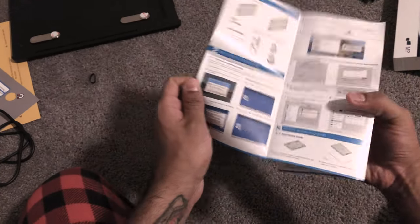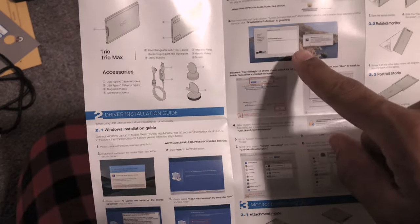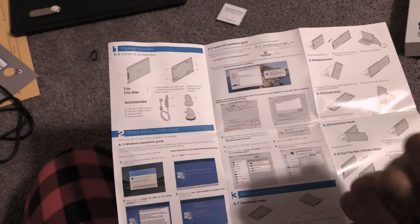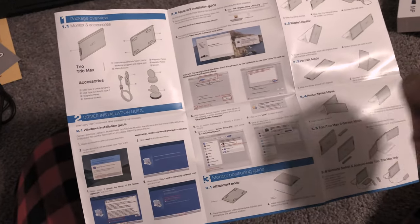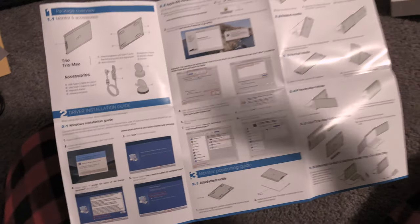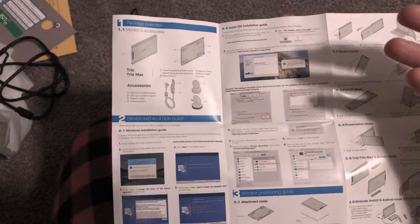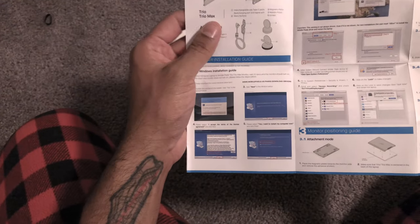There are very simple instructions for Mac. It's actually plug and play, by the way — I didn't mention that. As soon as you plug it in, it just turns on, just like that. There's no battery in it; it just uses the power from your computer. But it just turns on and starts working right away. So now that that's done, I'll show you what it looks like on my computer.